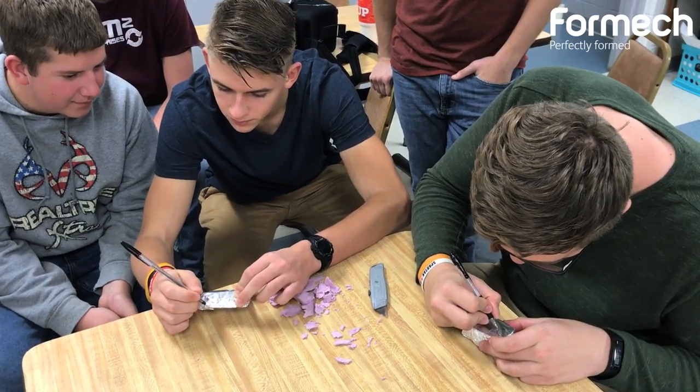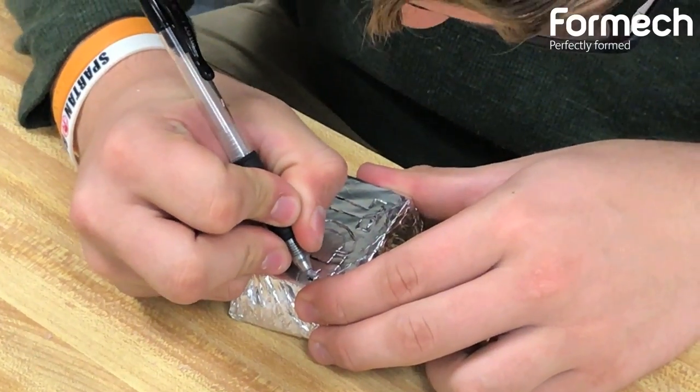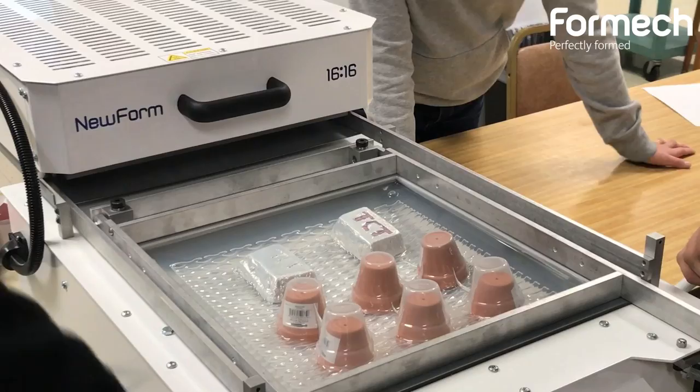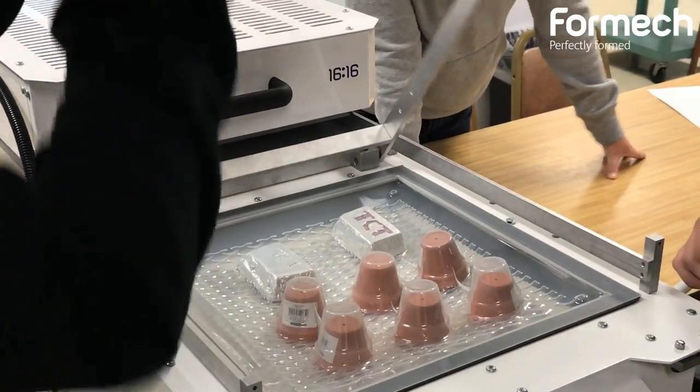Today we're going to be working with teachers and students and showing them how vacuum forming isn't just limited to design and technology, but actually transposes really well to other subjects.